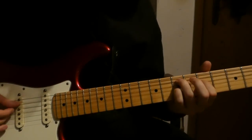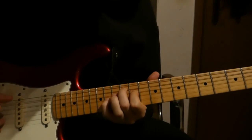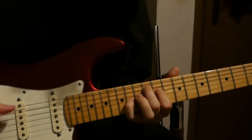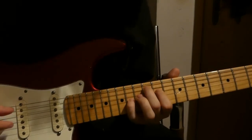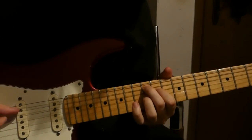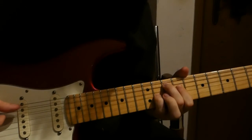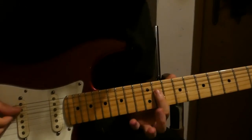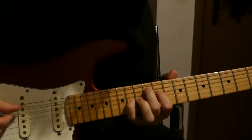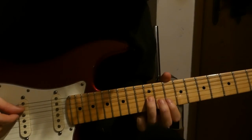The second time you play this, we go to this chord. We go 12th, 11th, and 14th, changing to 12th, 11th, and 12th.